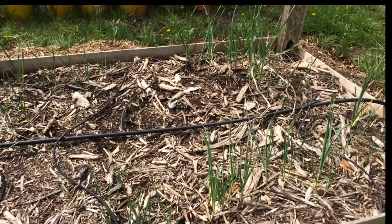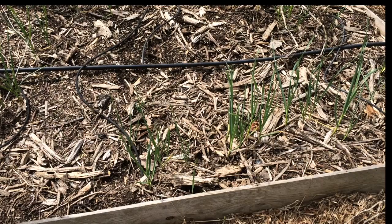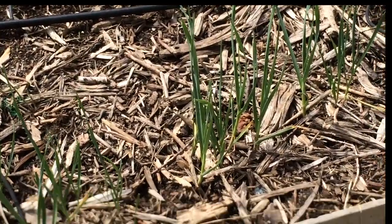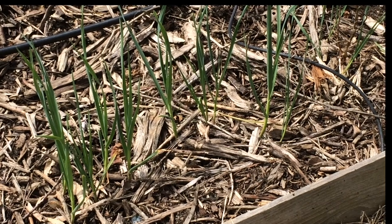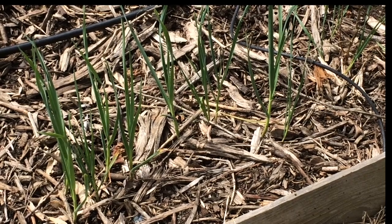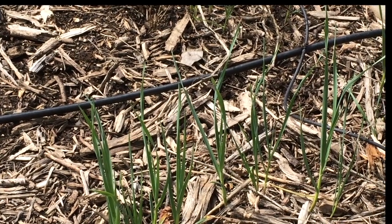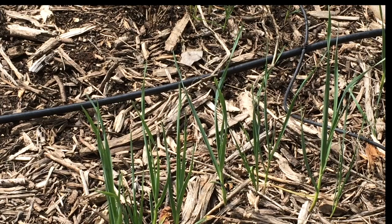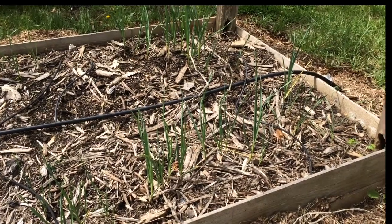Right next to it we have some garlic plants that were originally just garlic bulbils that turned into rounds last year — I didn't get them out of the ground, so they're now sprouting up and should be small bulbs of garlic this year. I'll probably leave them here and then grow beans inside of the garlic in this bed.